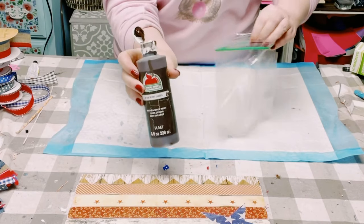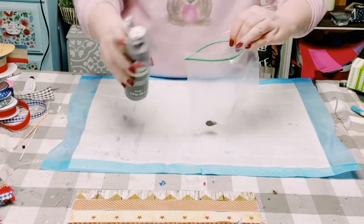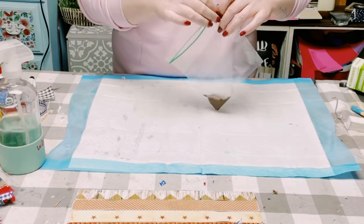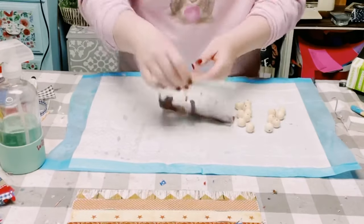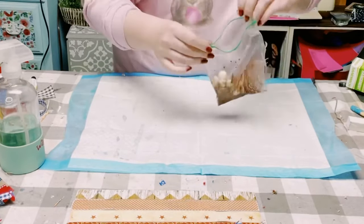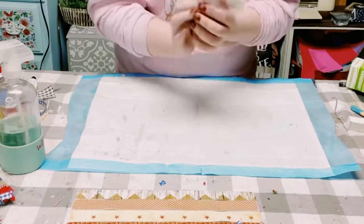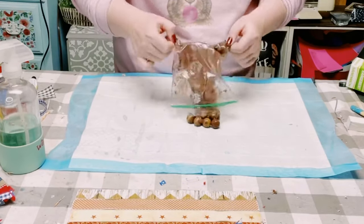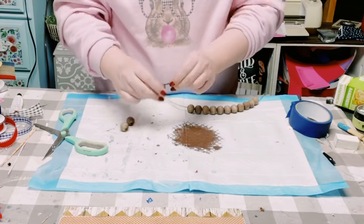Here's a fun and easy way to color those wooden beads. I just put the color of my choice — I'm using brown acrylic paint — in a Ziploc bag, spray it down with some water, give it a shake, put those beads inside, give that a shake, then just dump out the beads and allow them to completely dry.